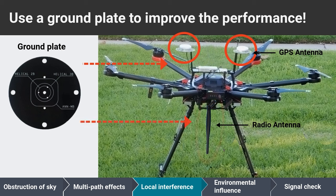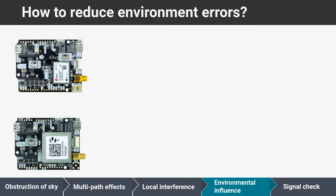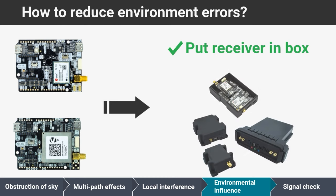Additionally, in the case of a drone, installing a ground plate on the radio antenna is recommended to increase its directivity towards the ground and minimize its transmission power directed towards the GPS antenna. Receivers may also introduce errors due to the environment, so try to put the receiver in a plastic or carton box to avoid airflow and direct sunlight affecting the precise oscillator inside the receiver.